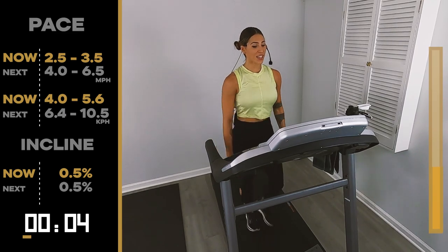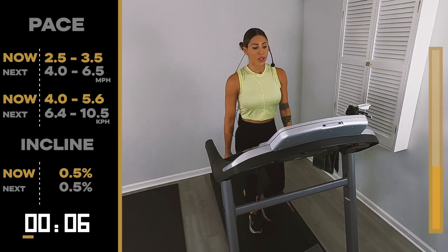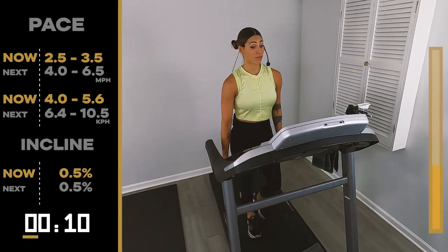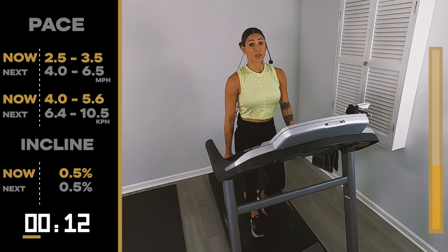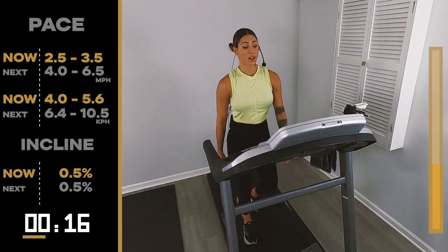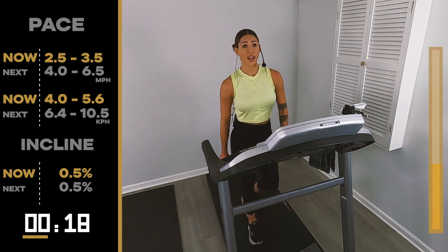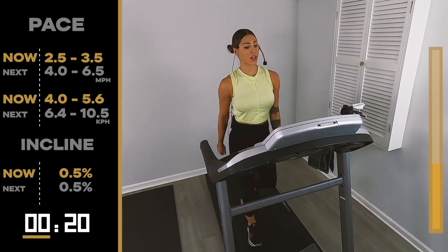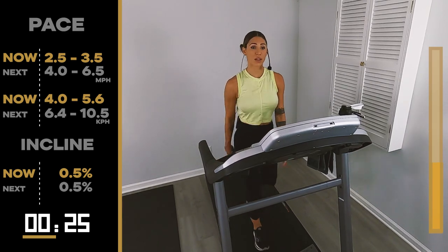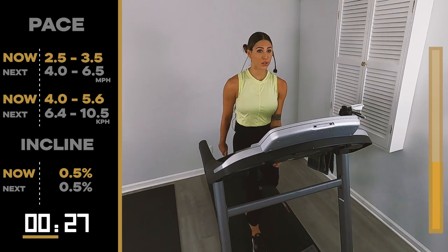Just like that, you only have two more one-minute pieces. You're going to feel accomplished, you're going to feel good. Just try to run — I encourage you to try. I highly encourage.